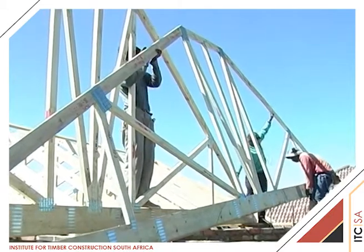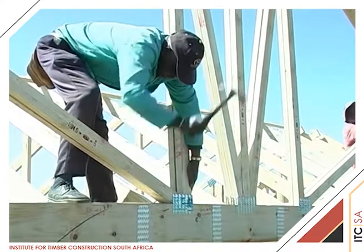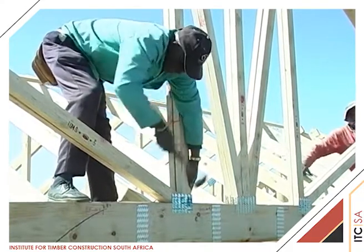Where the girders are large spans, it is often easier to connect together the multiple ply trusses after hoisting into position.